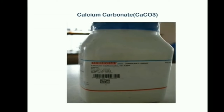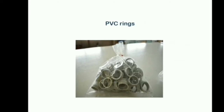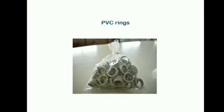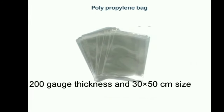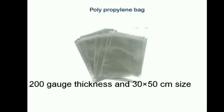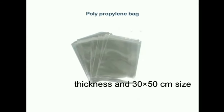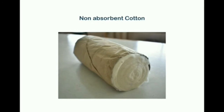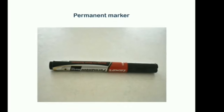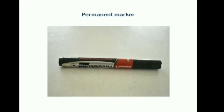20g of calcium carbonate is used per kg of seed. PVC rings are used for covering the spawn bag. Polypropylene bags used for packing of spawn should be 200g and size 30x50cm. Non-absorbent cotton is used for the plugging of spawn bag. A permanent marker is used for marking the date when the spawn is inoculated.